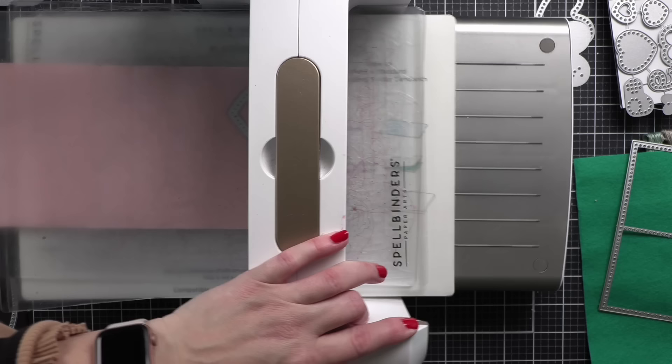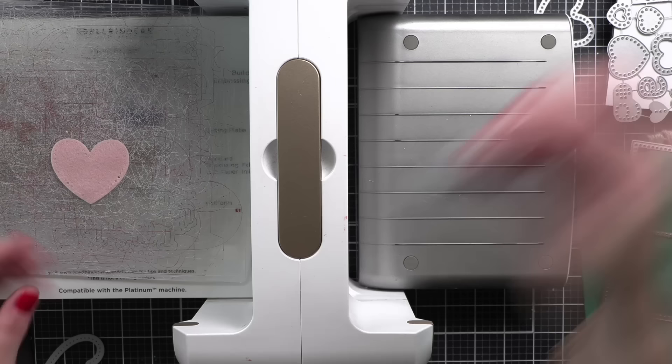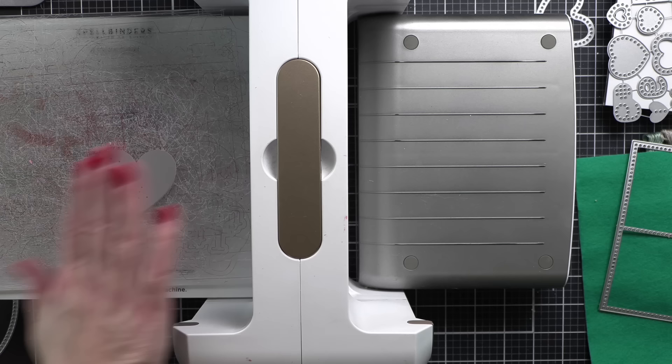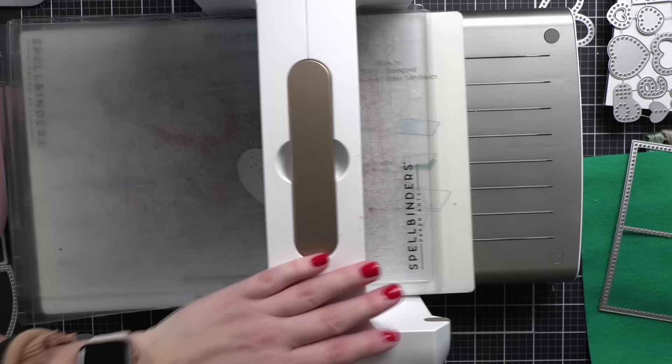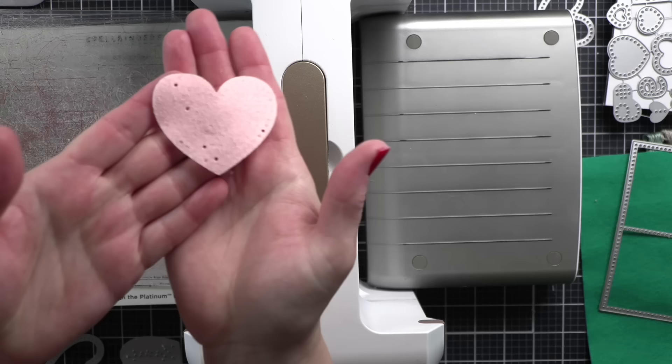Here I am die cutting the pieces — here is a heart. I die cut the heart first using the die from the basic heart collection, which cuts the heart and the stitching holes. Then you can use the floral add-ons — I lay that right over top of the heart and roll it through the machine to create the design for decorative lazy daisy stitches and to help line up the flower that goes on top. You can use it with or without the add-on — that's what I love about it, it's very interchangeable.